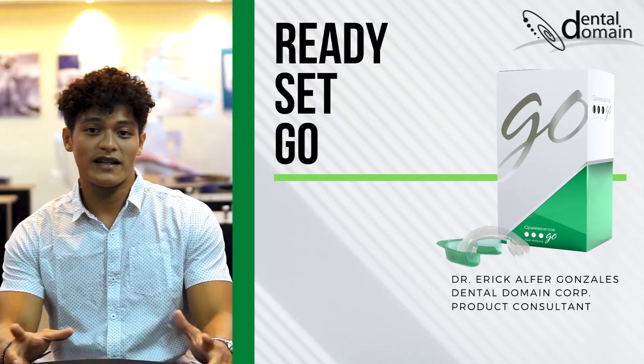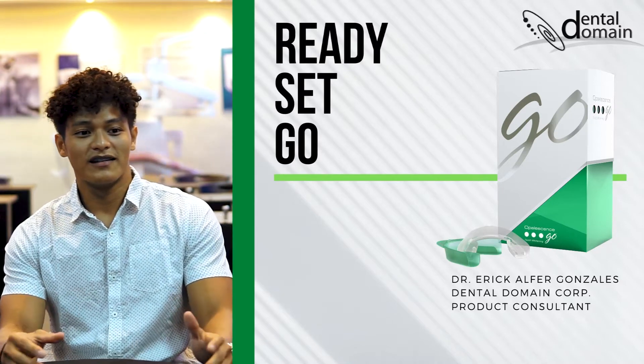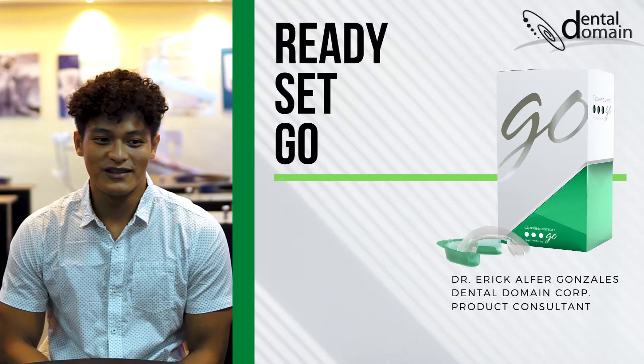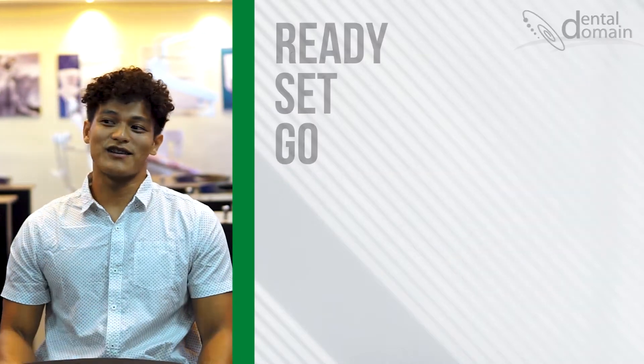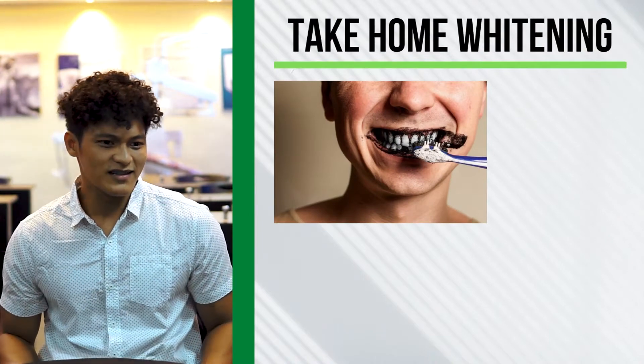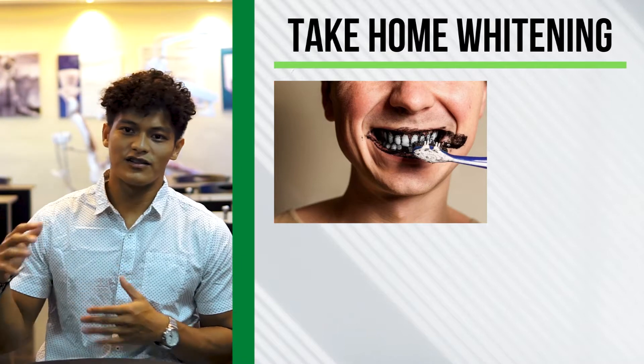This time, let's talk about take-home whitening options — I think some of us have already used these. Number one on our list is charcoal toothpaste, which was very trendy at that time. I think most of us used it because once it came out, it became super popular.